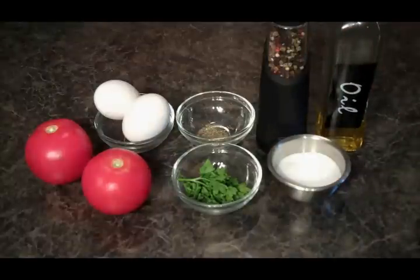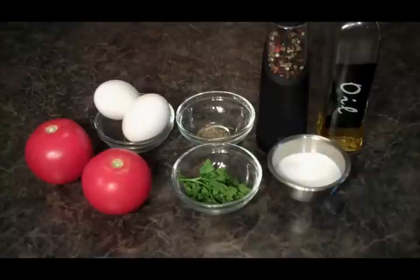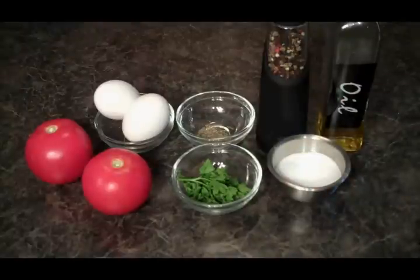We've got some salt and pepper, some olive oil, some parsley, Italian seasoning, a couple tomatoes, and a couple eggs.